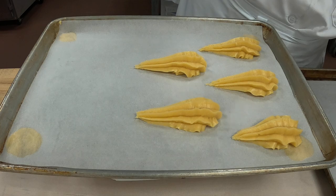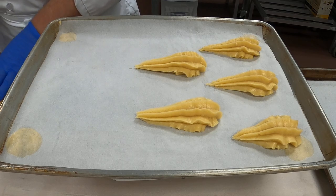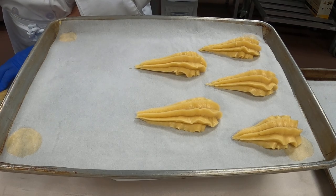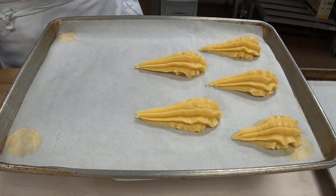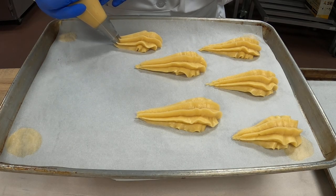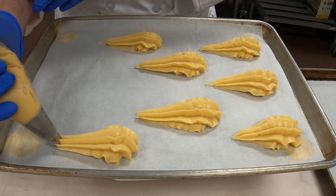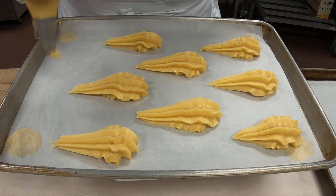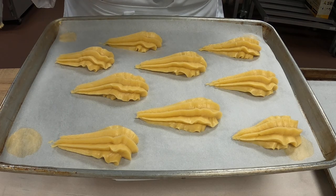Another thing I'll do is use the bowl scraper and press it on my pastry bag to get all the filling all the way to the bottom. I'm going to do another one here — pull back, another one here. Then we'll pick out our best one.